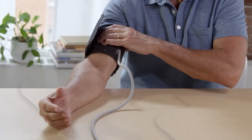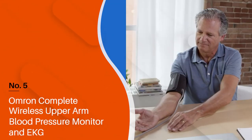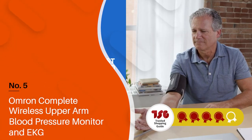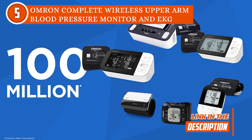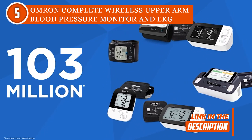The fifth personal EKG monitor on our list is the Omron Complete Wireless Upper Arm Blood Pressure Monitor and EKG, which TrustedShoppyGuy.com has awarded a four-batch rating. Get a more complete picture of your heart health with the Omron Complete Wireless Upper Arm Blood Pressure Monitor plus EKG, a combined blood pressure plus EKG monitor for easy at-home measurements.